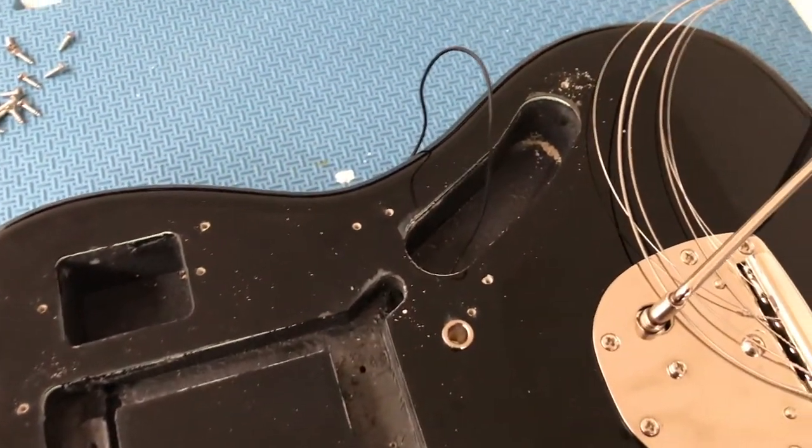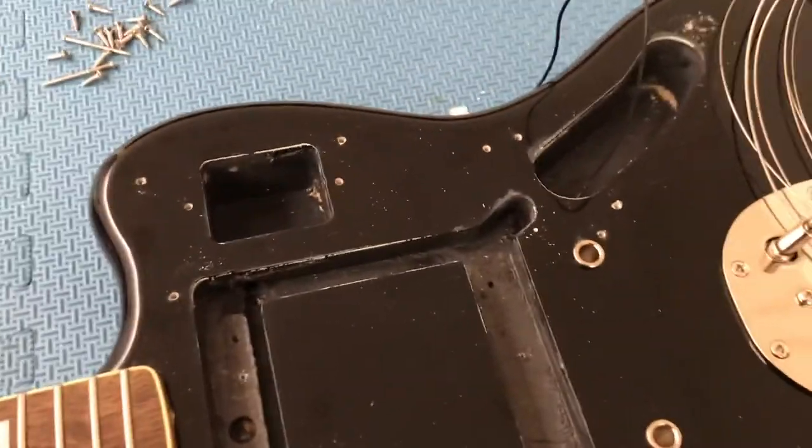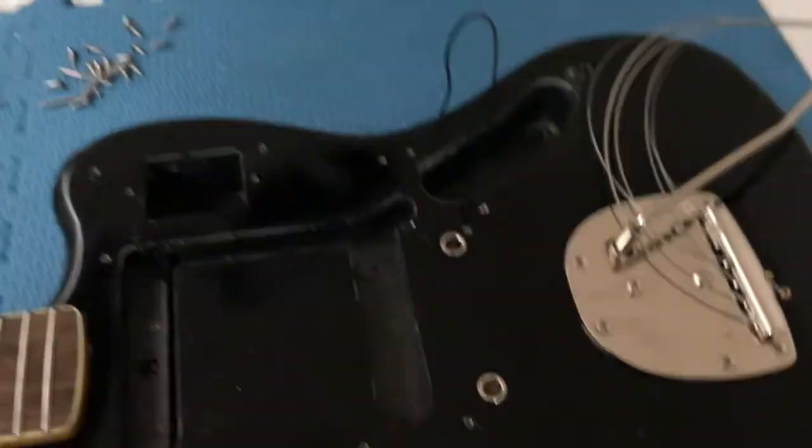Now with all of the electronics removed, I can begin shielding all of these cavities and also the back of the pickguard with some conductive adhesive copper tape.